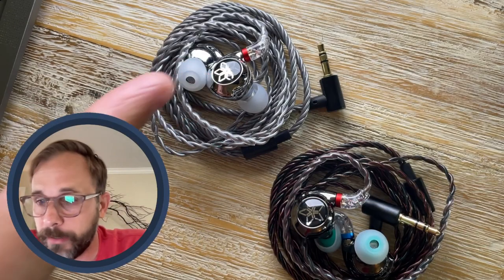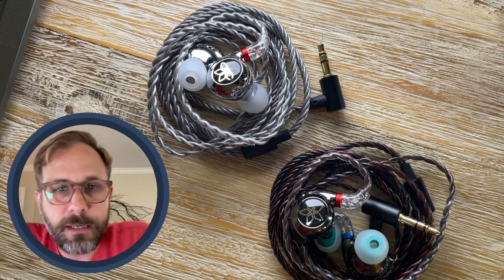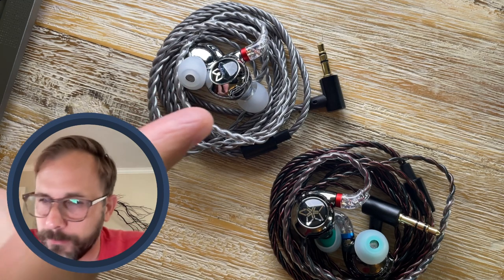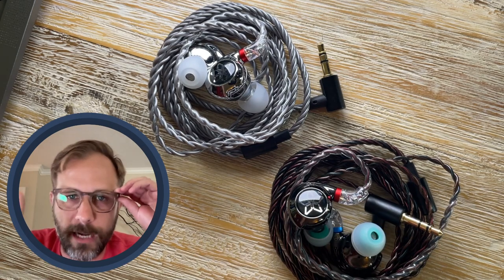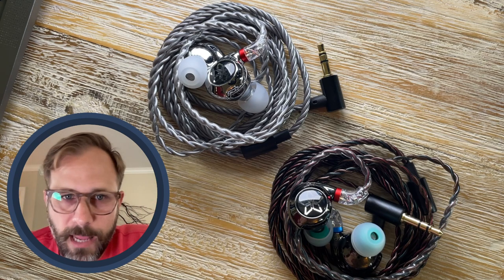We've got the FiiO FD11 and the FiiO FH11. FD stands for dynamic driver, meaning this is a single dynamic driver IEM coming in at $40. The FH11 has H standing for hybrid — it's got a dynamic driver and one balanced armature — and that one is coming in at $50.